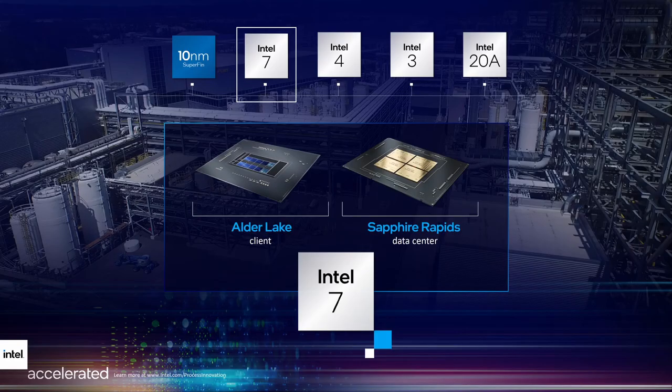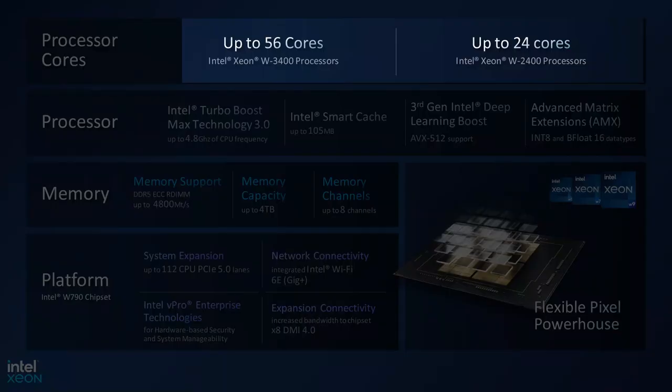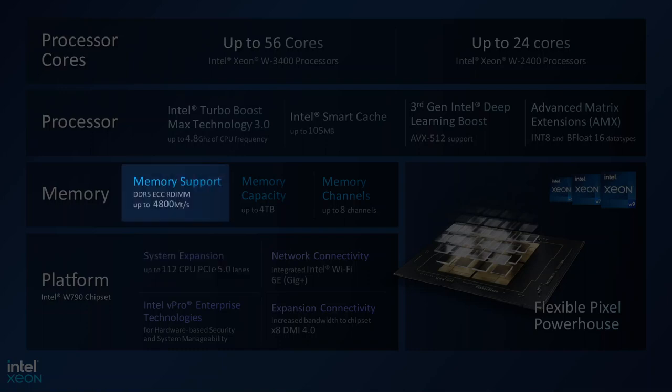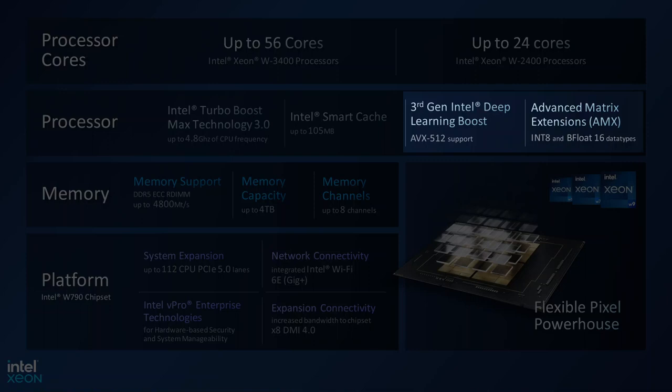Intel spoke at length about Sapphire Rapids in their 2021 architecture day. I'm not going to cover architecture details in this video, but there are significant improvements compared to Ice Lake, Cooper Lake, and Cascade Lake. The most significant improvements are the Intel 7 process technology and up to 56 Golden Cove P-cores, making Alder Lake the equivalent on mainstream desktop. It also features PCIe 5.0, DDR5 ECC RDIMM support, and Intel's third generation deep learning boost technology.